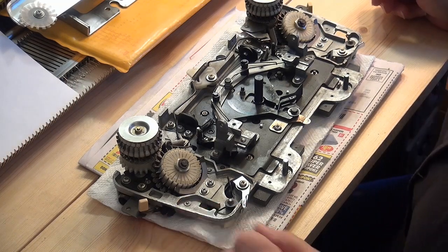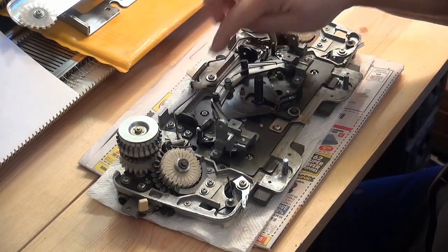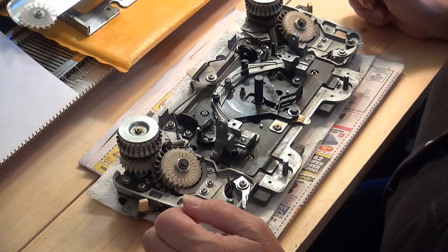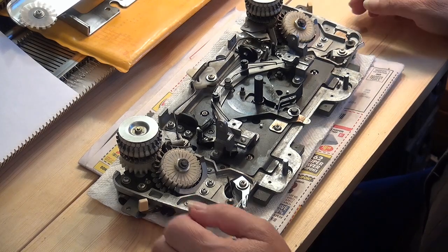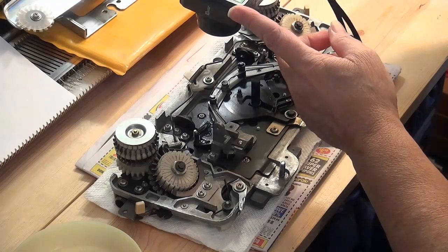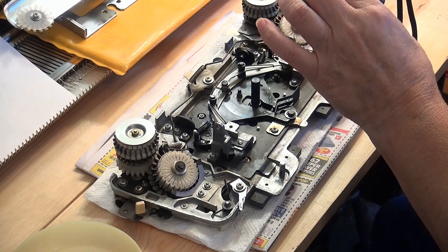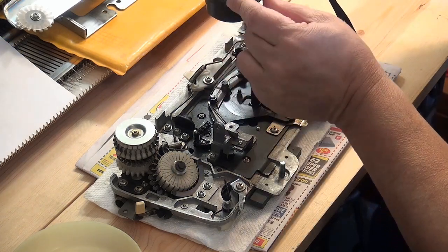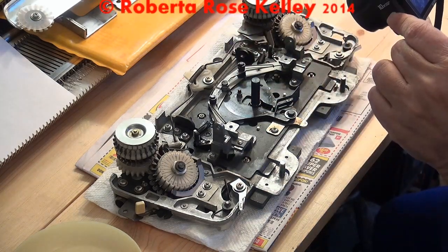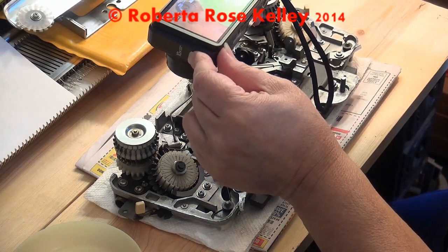I need to take a picture of this before I take anything off. I'll get a separate bowl for these screws because I want to keep them separate from the cover screws. So I'm going to take a picture that I could look at later on, and I better make sure the flash is on. I'll get pictures over here too as well.